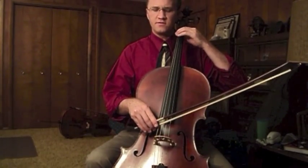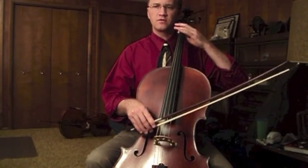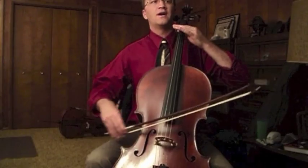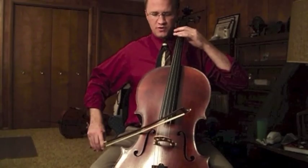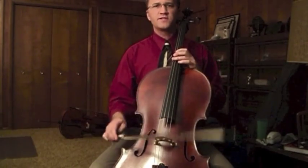A good exercise is to start at the frog, pick a note, and try to create one single articulation where the note begins. Put weight in the string, then release it into a light ringing sound. Try it on the up bow too, then do a scale.